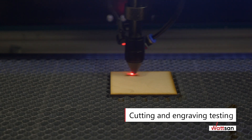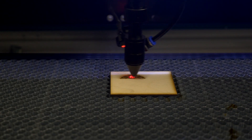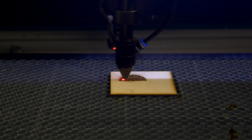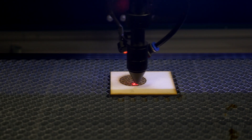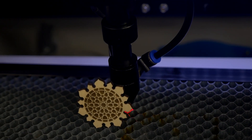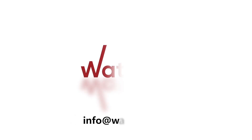Cutting and engraving testing. The equipment is ready for work. If necessary, contact our specialists and we will help you with your tasks.